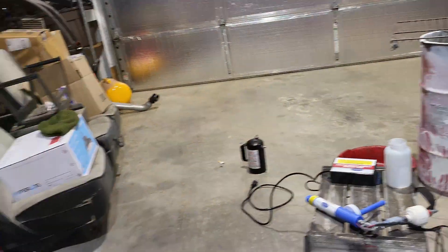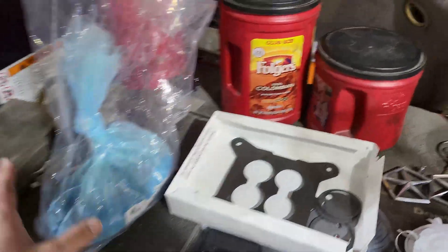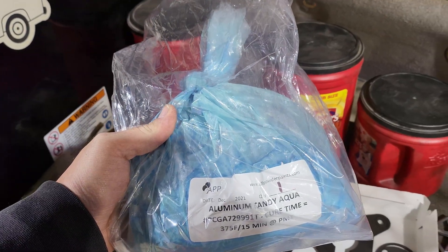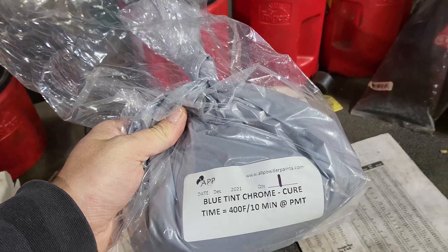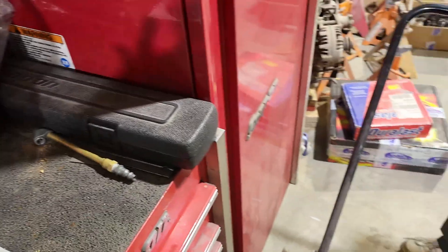That is the color we are going to be doing today. The finished color is called aluminum candy aqua. But to do aluminum candy aqua, you have to do a chrome first - that's going to be our base - and then this will be our finishing coat. We'll see how it turns out; this is only my second time seeing powder coating myself.